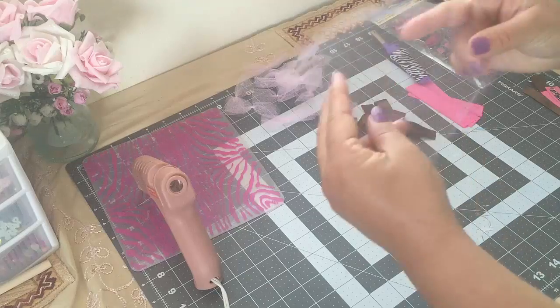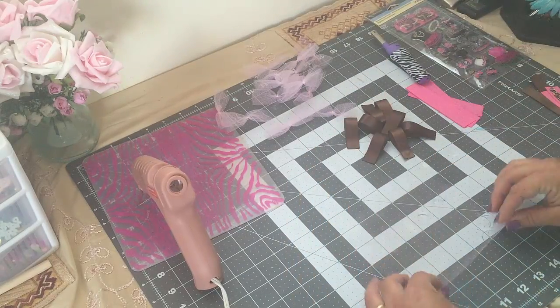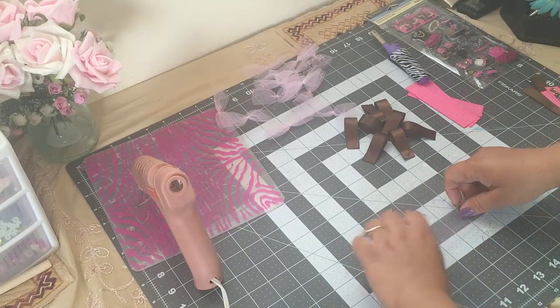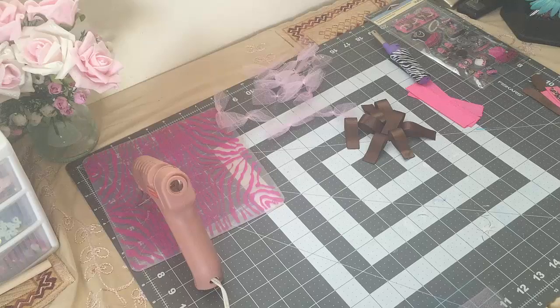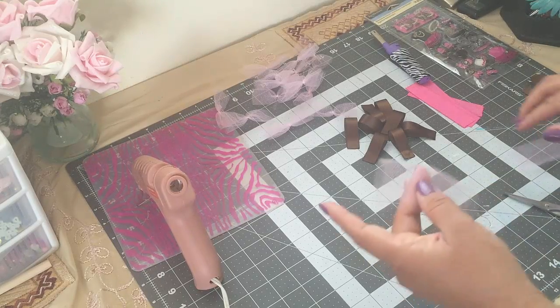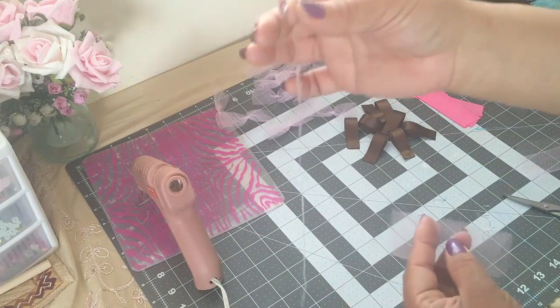I have a piece already cut here — this one is six by six. I'm just gonna fold the tulle a couple of times, then cut it in half so you'll have three inches instead of six. So I have this piece here, and now I'm gonna grab my needle with some thread.